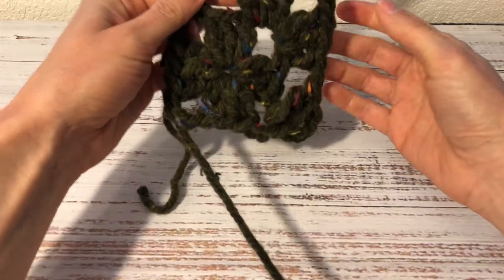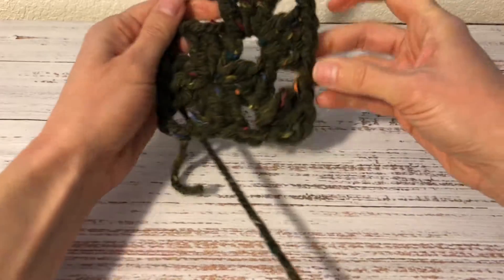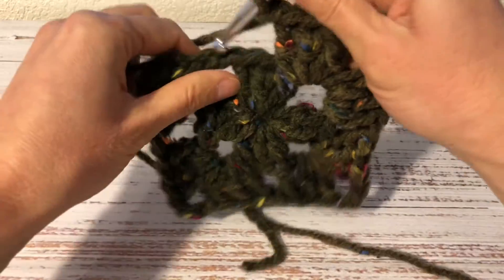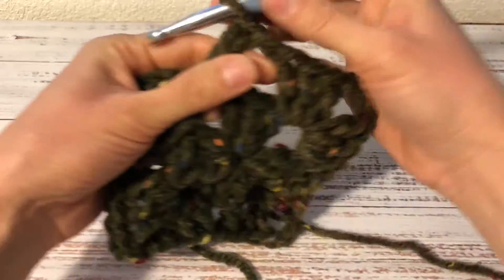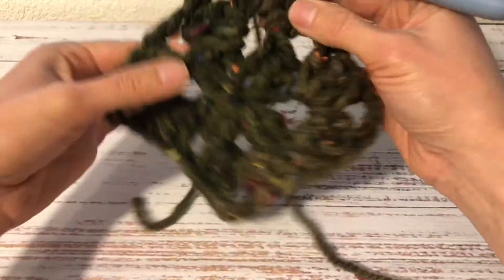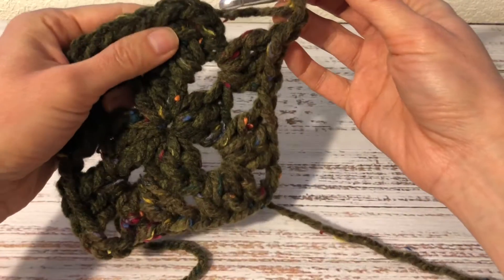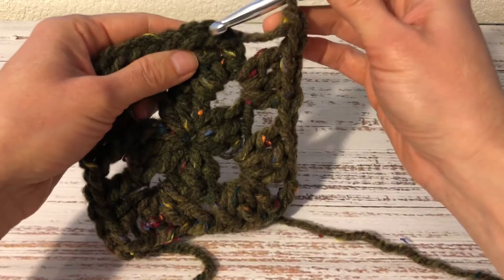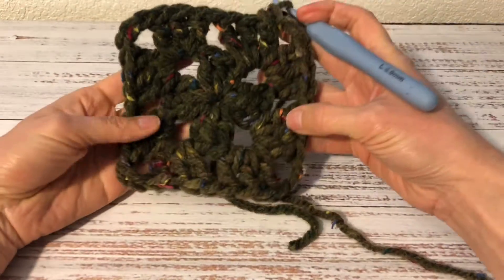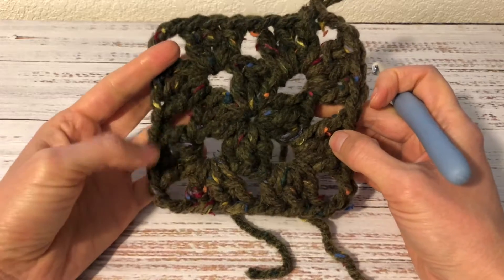And that's how I'm going to continue crocheting this round: one chain, skip these three double crochets, and into the next chain-3 space I work three double crochets, three chains and three double crochets. Here I am at the end of this round — into this last chain space I work three double crochets. I finish it the same way as the previous round: two chains and then a single crochet into the top chain of the beginning three chains. So here I have two rounds of a regular granny square.